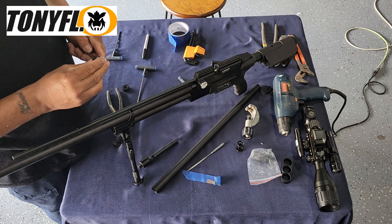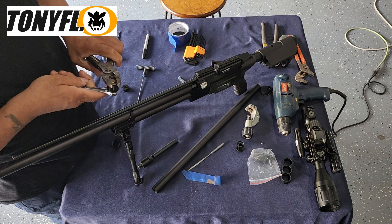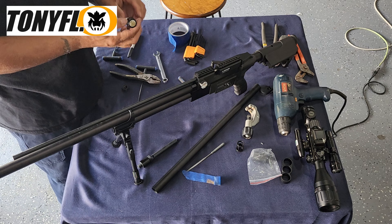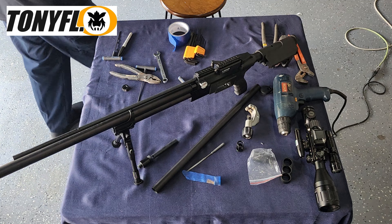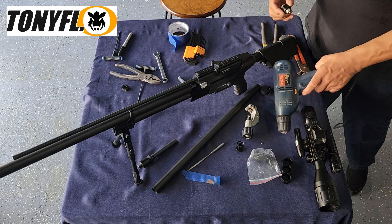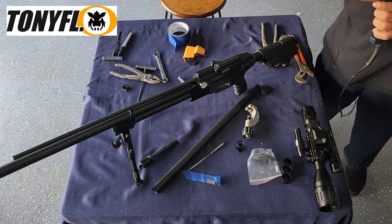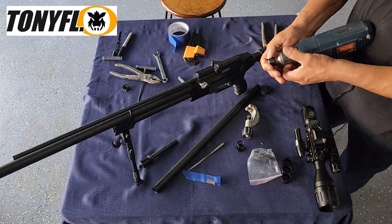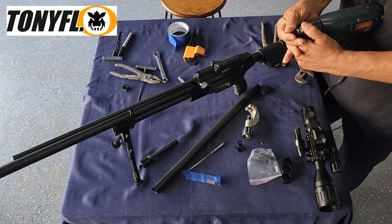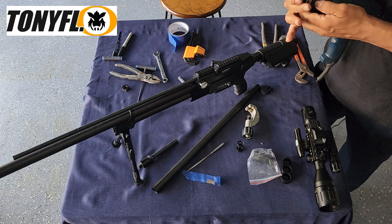Tighten it on the drill — not too much, you don't want to crush the piece. Place it on the drill and tighten it down. Minor technical difficulty here — this screw might not be long enough.